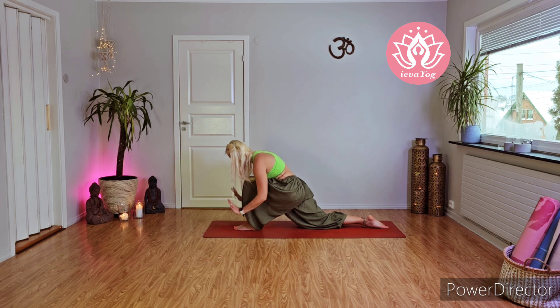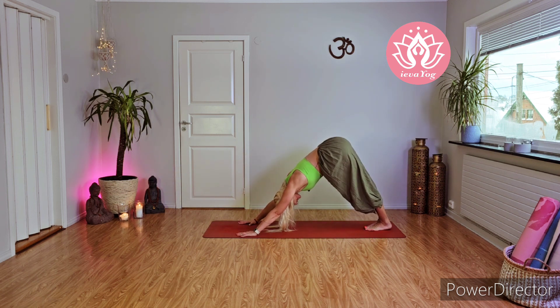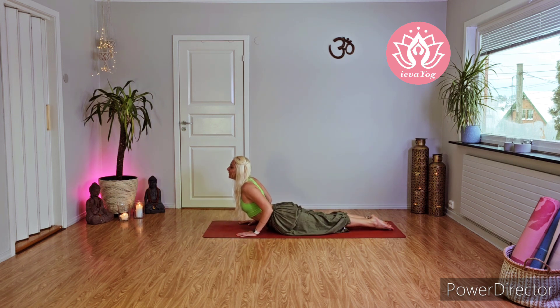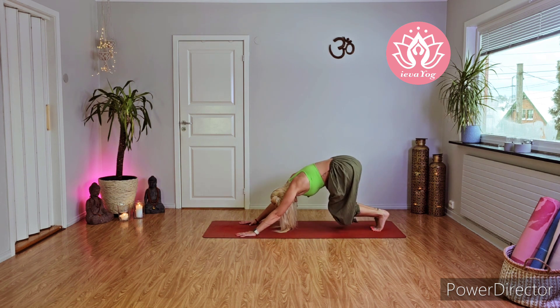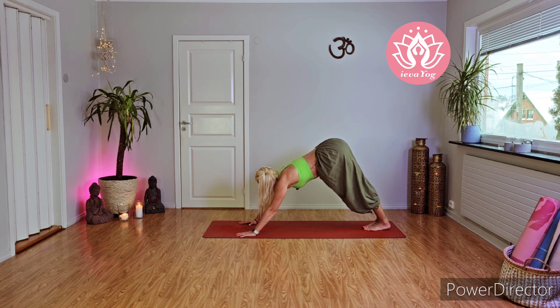Drop your right knee down, inhale — roll your shoulders back, push your hips down, look forward or up. With exhale palms come to the mat, activate your right leg, toes lift up your right knee, and send your left leg back for mountain pose — feet together. Take a deep inhalation. With exhale send your knees, chest, and chin to the ground. Inhale come for half cobra. With exhale slowly from the knees go back for mountain pose, feet together.